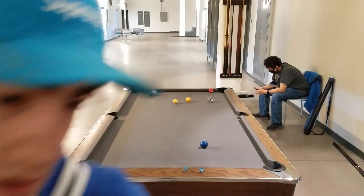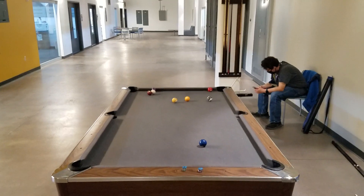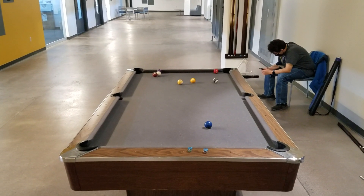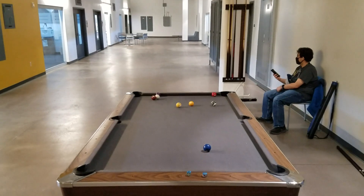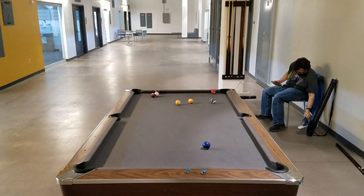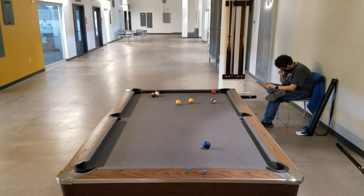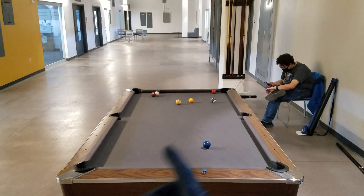I did get some balls in with that break, but unfortunately the cue ball is not in the middle and the nine ball did not go in. So that's basically it — there are many other types of breaks, and either side of the table works.